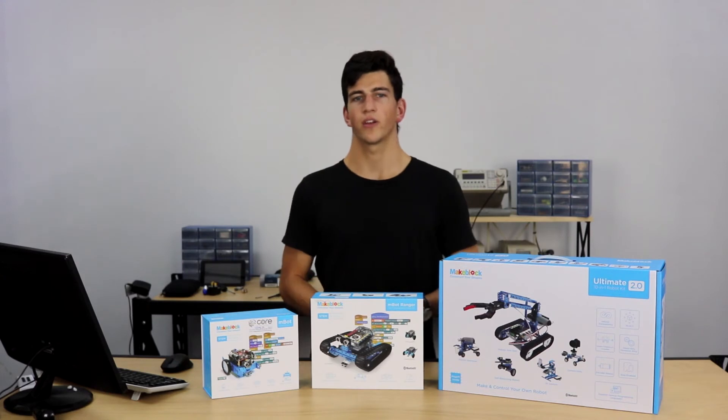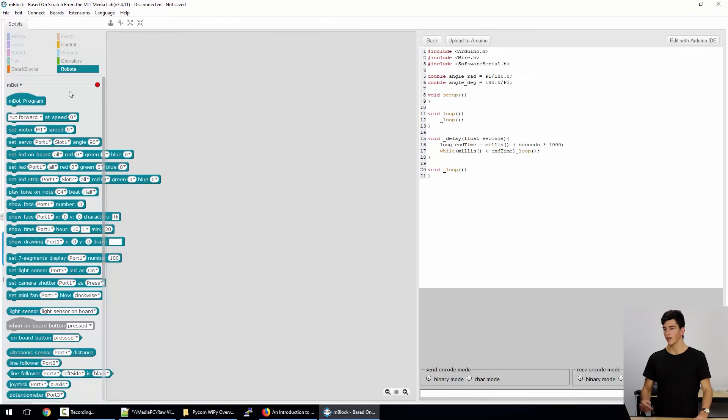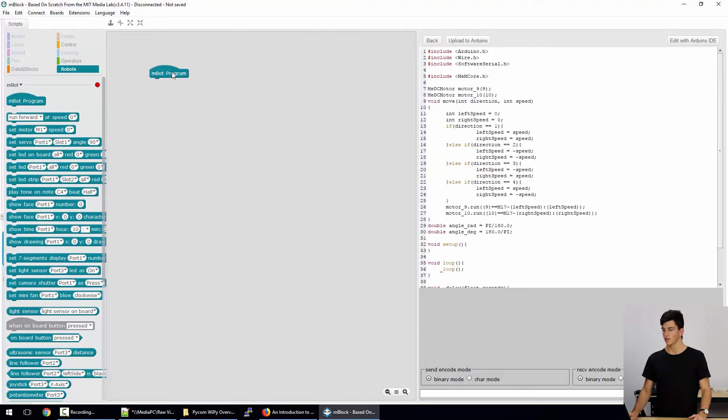Now let's take a quick look at the M-Block IDE on the computer. Here we are in the M-Block IDE development environment. The first thing we want to do to start a new project is underneath Scripts we want to select the Robots category, which is the greenish-blue category here. Next, we want to just drag across the M-Block program, and this basically initializes the program to say that we want to write a program on the Arduino.